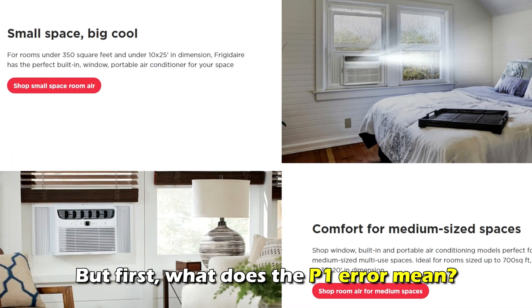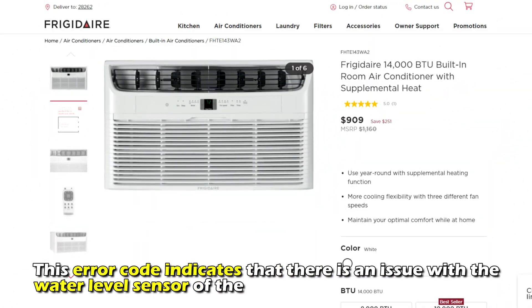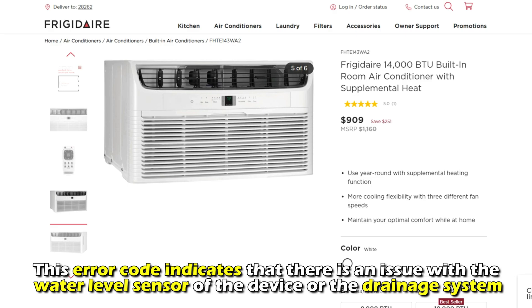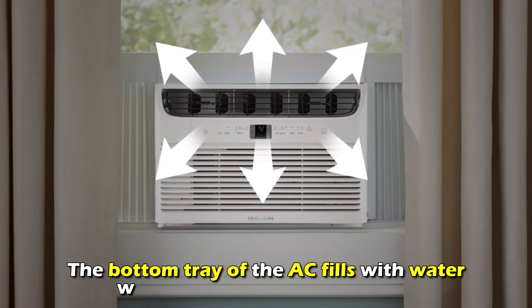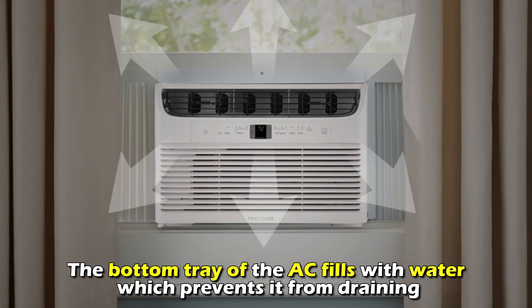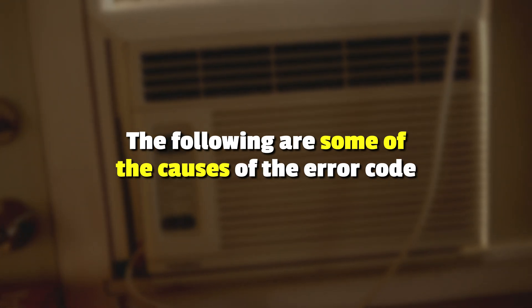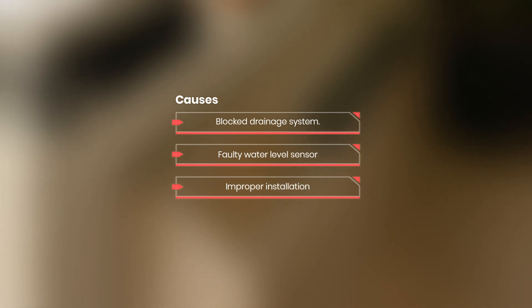But first, what does the P1 error mean? This error code indicates that there's an issue with the water level sensor of the device or the drainage system. The bottom tray of the AC fills with water, which prevents it from draining. The following are some of the causes of this error code: a blocked drainage system, a faulty water level sensor, or improper installation.